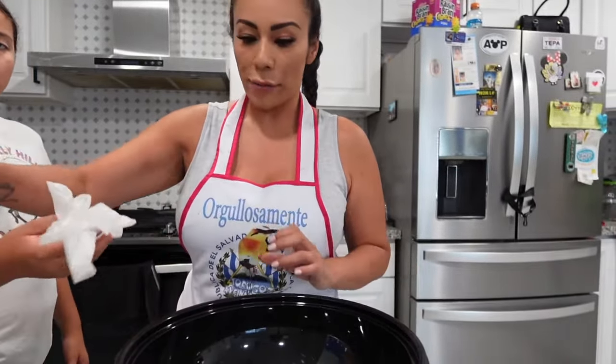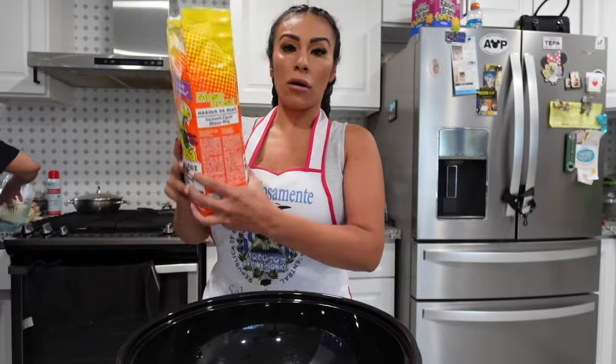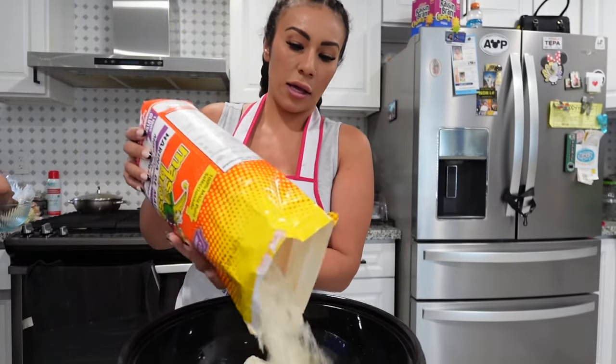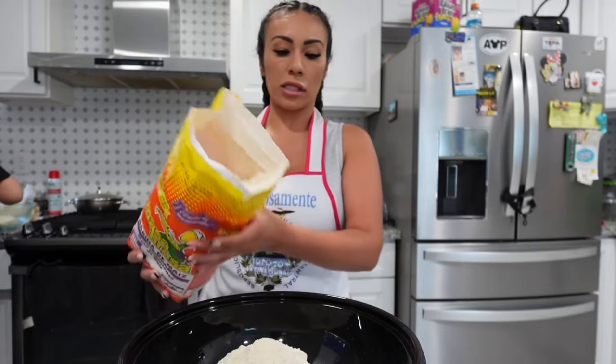I'm gonna go ahead and add a big amount of Masa Brosa right here into this big bowl — that's what it's called. Then I'm just gonna add water and that's all.